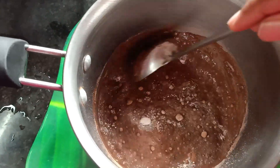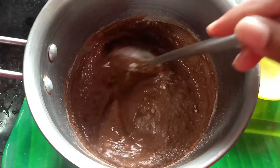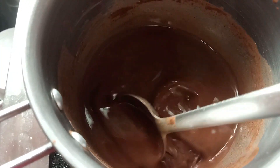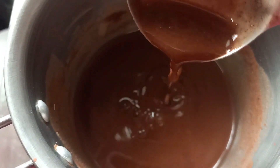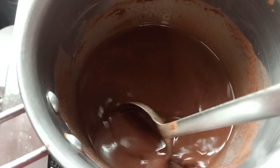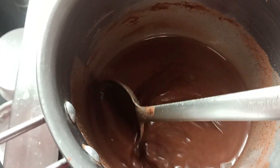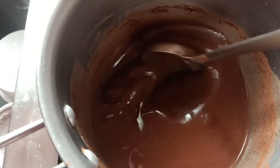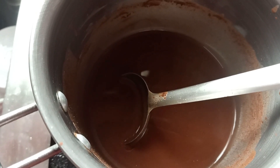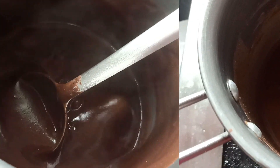Add 2 tablespoons. You can add a thick consistency, you can add the chocolate flavor, you can add a healthy consistency.